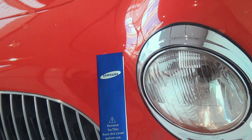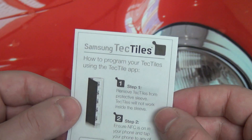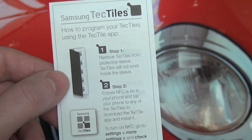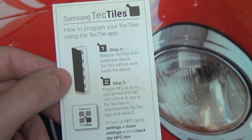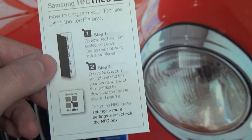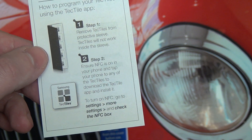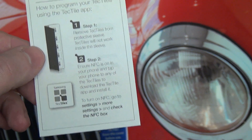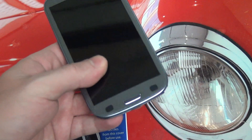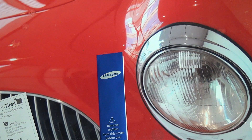Overall, definitely excited to try these out and give you guys impressions. Here is basically the how-to-program guide, and essentially it's what I told you: take them out of the package, go ahead and get the application and install it, program it. Then all you need to do is take your respective device — Galaxy S3 like I have right here, Note 2, whatever it is — and you're just going to touch it directly to the tile itself.